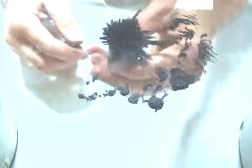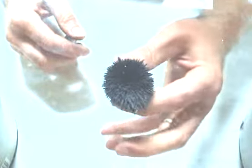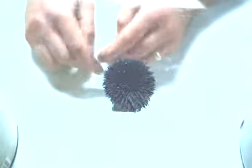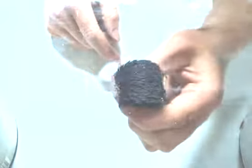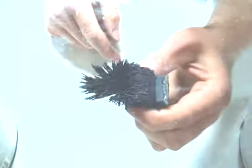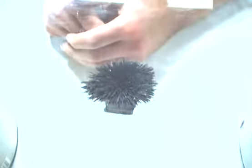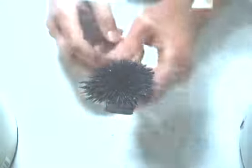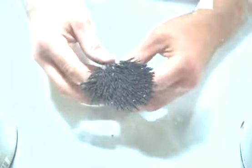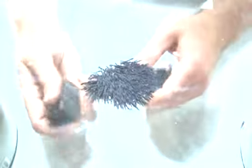If I hold it under the iron filings, you can see the filings follow and they're all sticking out from the center, so you can kind of see the magnetic fields — at least I hope you can from the angle of the camera.